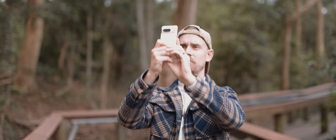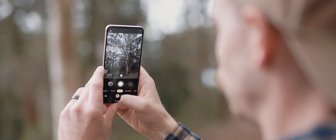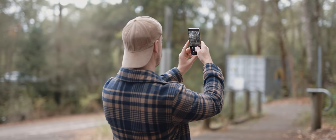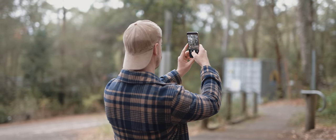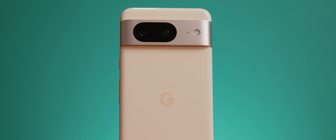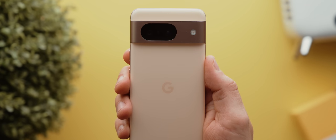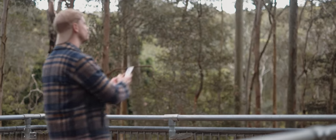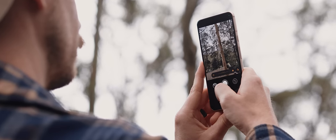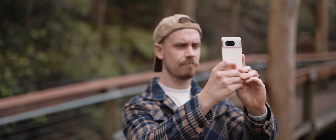Then we have the cameras. Whilst on the surface this seems to be an area that hasn't seen many changes compared to last year's Pixel 7, Google has actually made a few pretty key changes that I am super grateful for. For one, the main camera, whilst very similar to last year's Pixel 7, has gotten a slightly wider f1.7 aperture. This means in theory it should be able to let in more light, so the camera doesn't have to lower the shutter speed as much, resulting in images and videos being slightly less prone to motion blur. It's a small upgrade, but I'll take more light wherever I can.